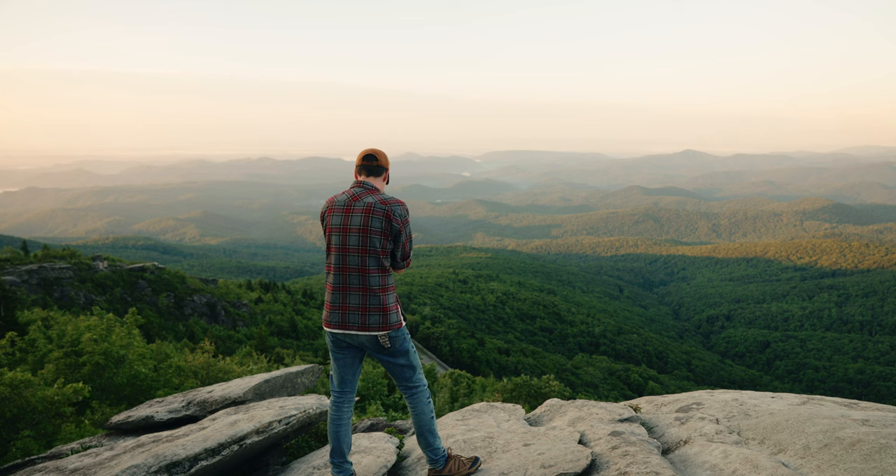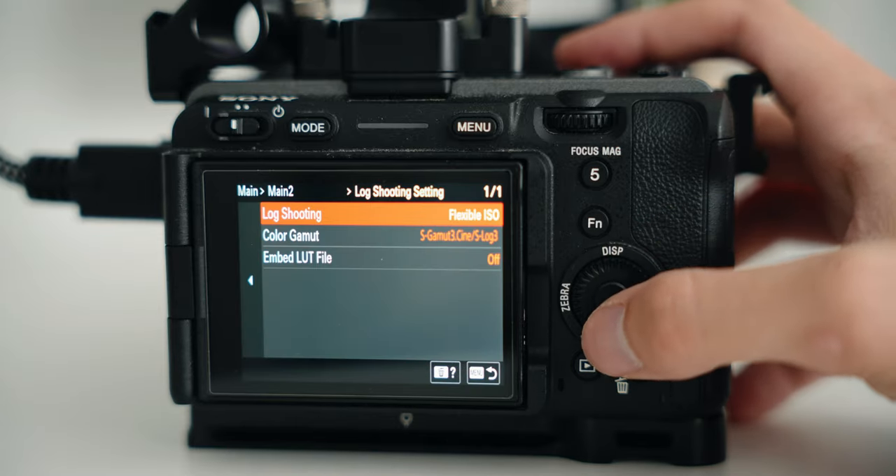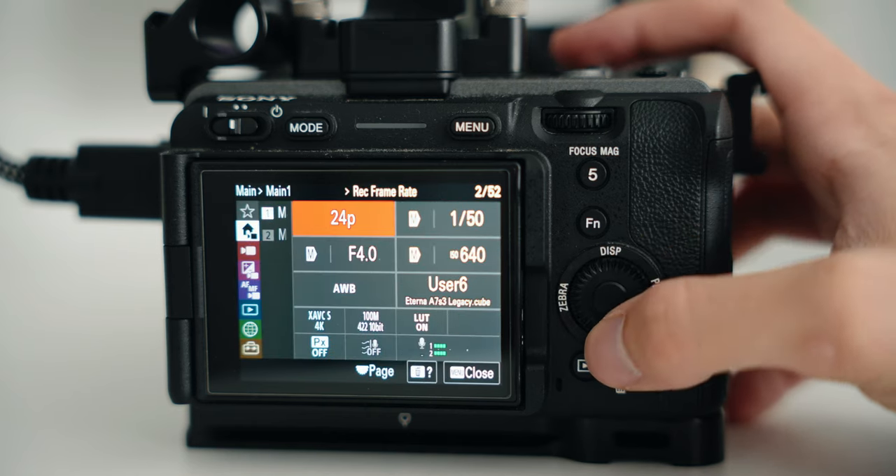One change I really don't like is that in Cine EI mode you can no longer use auto white balance. For a lot of people that's not a problem, but as a run-and-gun YouTube filmmaker, I'm so busy focusing on a million other things — the last thing I want to check is white balance. You can switch over to Flexible ISO mode from Cine EI mode and the camera basically works as it did before the update, so you have that option.